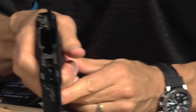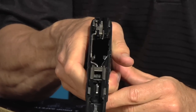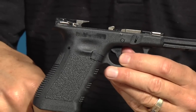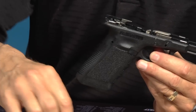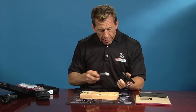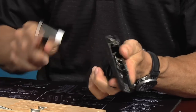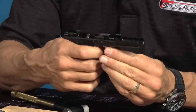The trigger is resetting itself — basically the installation is done. Now just put in the trigger housing pin and tap it in from the side. There is the frame, ready to accept the slide. Let's go ahead and work on the slide.